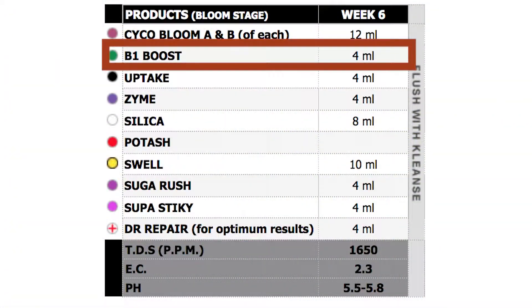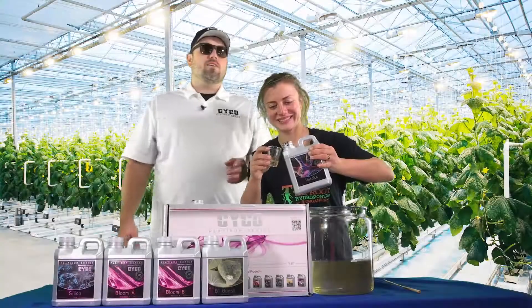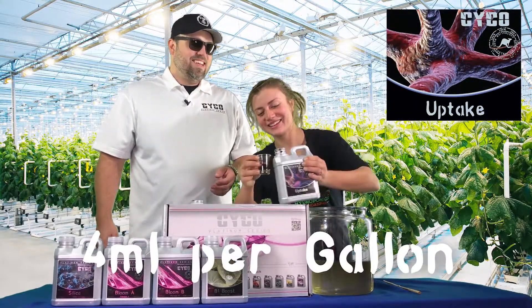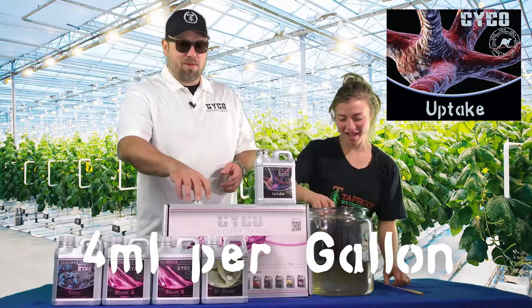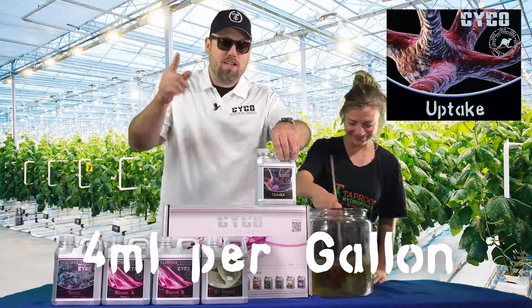Now we're going to move on to our humic acid, the Uptake — 4 mL per gallon. We're going to see if Connor can pull this in a shot glass without spilling it all over everything. That's pretty good. You put her on the spot and she performs — that's what got her a job here.